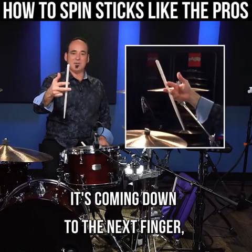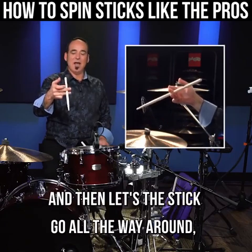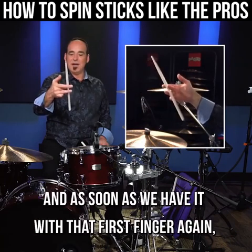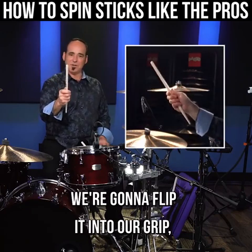It's coming down to the next finger, my third finger, which grabs it and then lets the stick go all the way around. The trick here is the finger flip — we're gonna grab it with our finger, and as soon as we have it with that first finger again, we're gonna flip it into our grip, pulling the finger away.